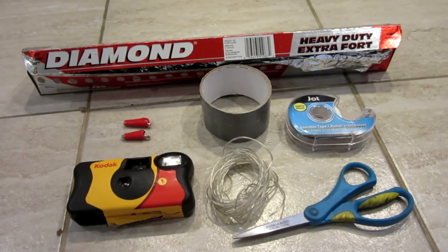Hello everyone, Inventor719 here, and in today's video we are going to be making a door security system, kind of like a shocking doorknob thing.